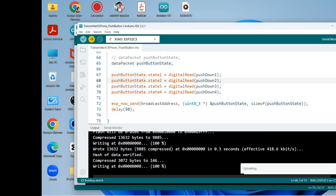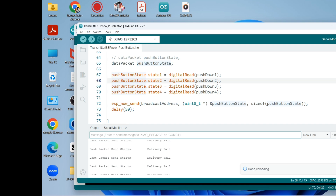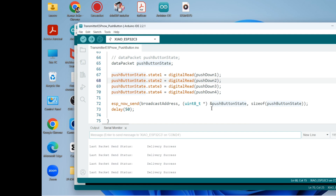We wait for the upload to reach 100%. Okay, now delivery is working fine. Let me do the demo again.